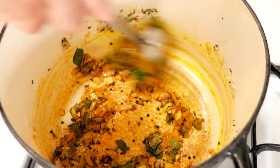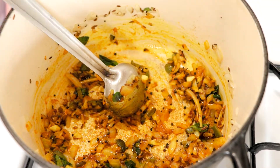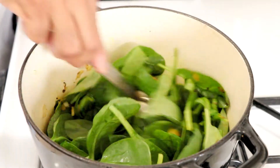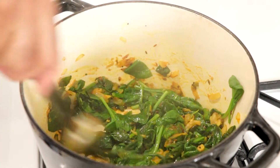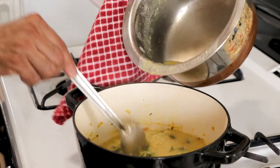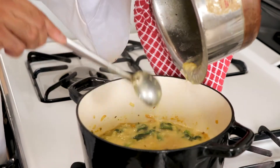Let the spices bloom in the hot oil, and then it's time to add the spinach. Spinach will reduce to one-tenth of its size, and when it has completely wilted, pour in the cooked lentils and cook this mixture for about 15 minutes on low heat.